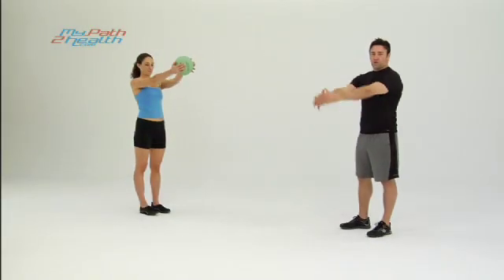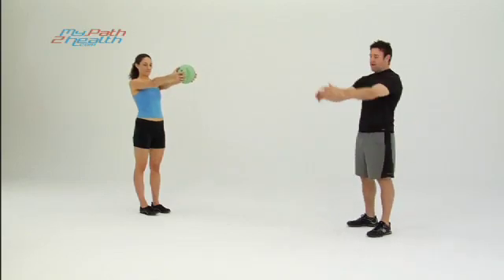These are lunges with a med ball twist. Start with the ball straight out ahead, arms locked, at about shoulder level.